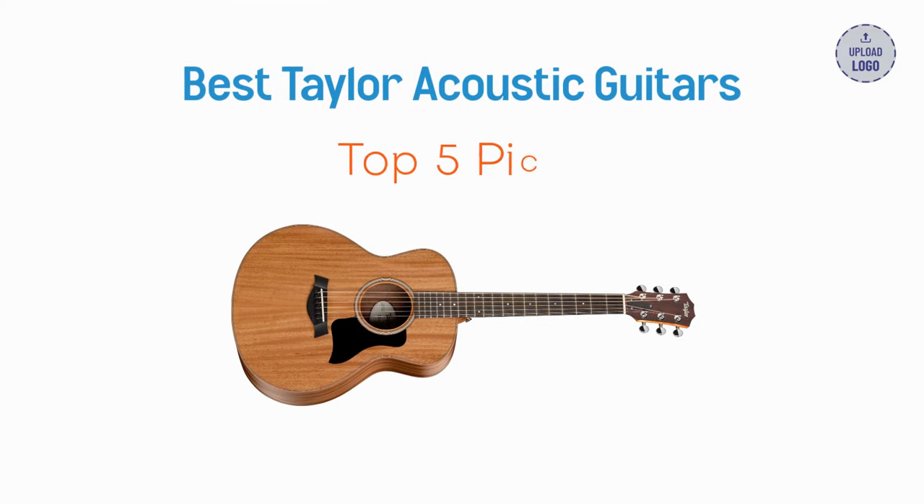This is a round-up of my five favorite Taylor acoustic guitars. If you want to check these out, you can use the Sweetwater link in the description, which helps support our work but at no extra cost to you. Thanks for trusting our recommendations.